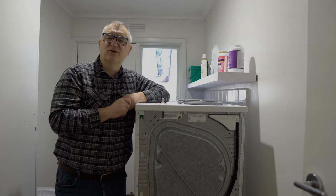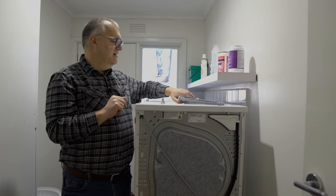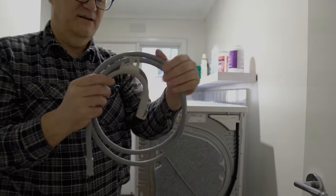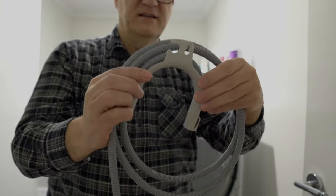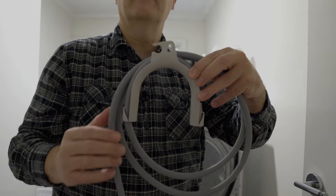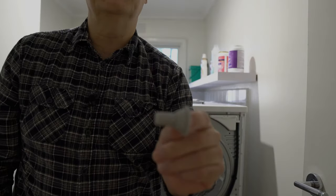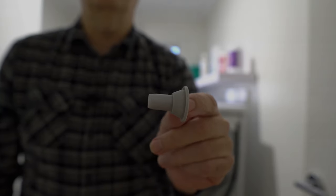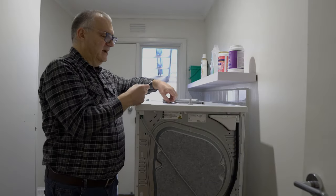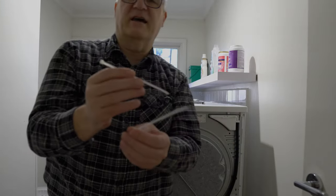Let's have a closer look at everything you get in the packet. The first thing is the hose itself. You also get a little bracket that goes over your laundry sink. This is an adapter for connecting to a pipe under the sink. And the last thing you get is some cable ties.